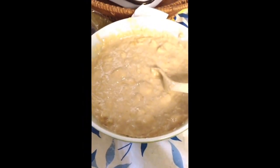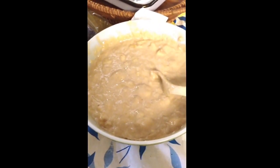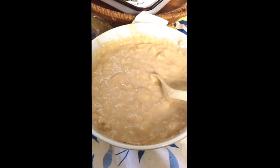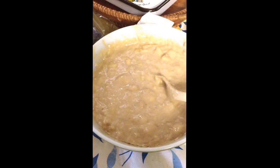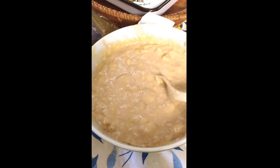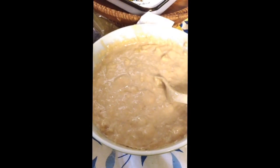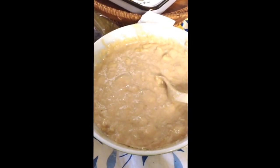I used 7 to 8 bananas — I mashed them up. Then I put 1½ cups of brown sugar, 1½ cups of canola oil because I didn't have vegetable oil, 2 eggs, and 1½ cups of sour cream.